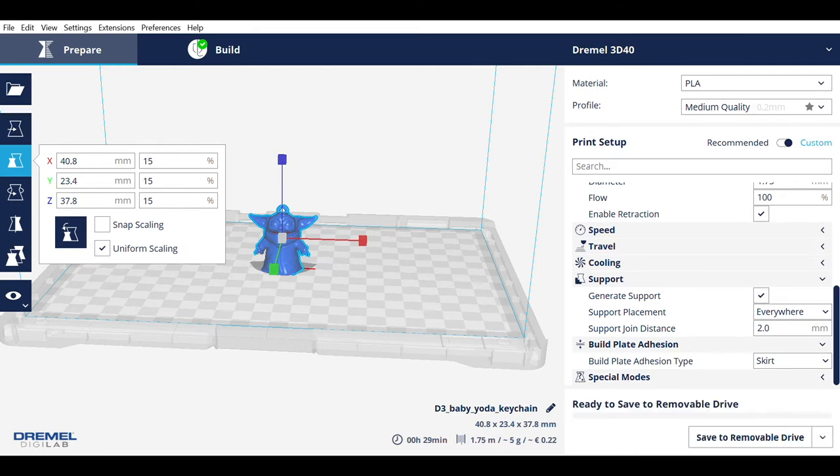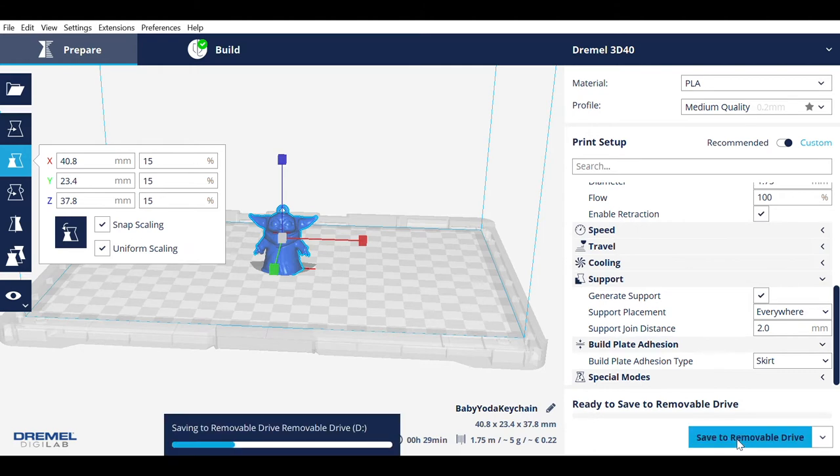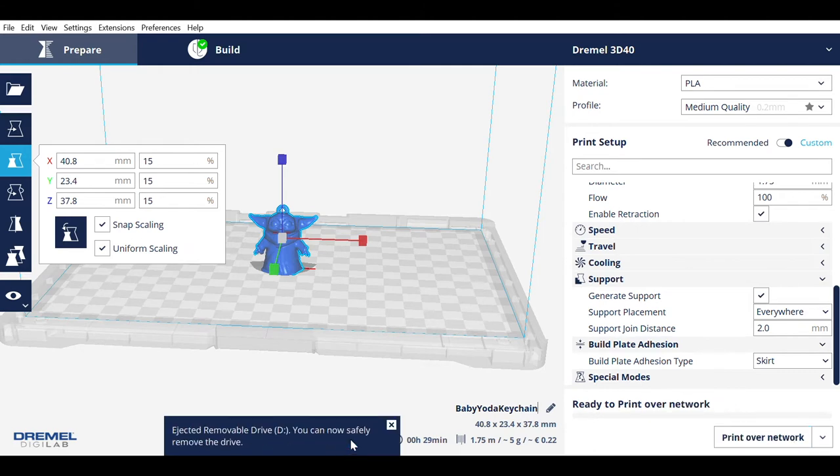Next, change the file name so you can find it easily later on — notice how the software estimates it will take 29 minutes to print. Then save it to the removable drive. We have a flash drive provided in a drawer next to the 3D printer in the creative space. Eject the flash drive when you're done.